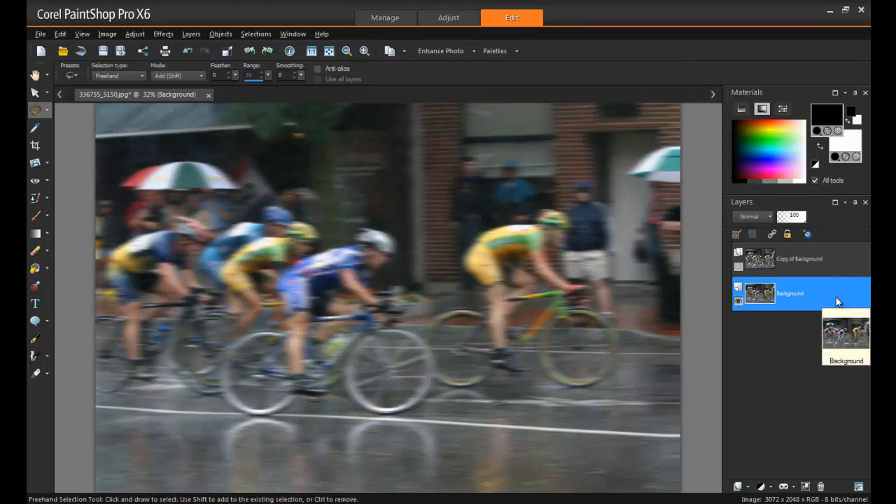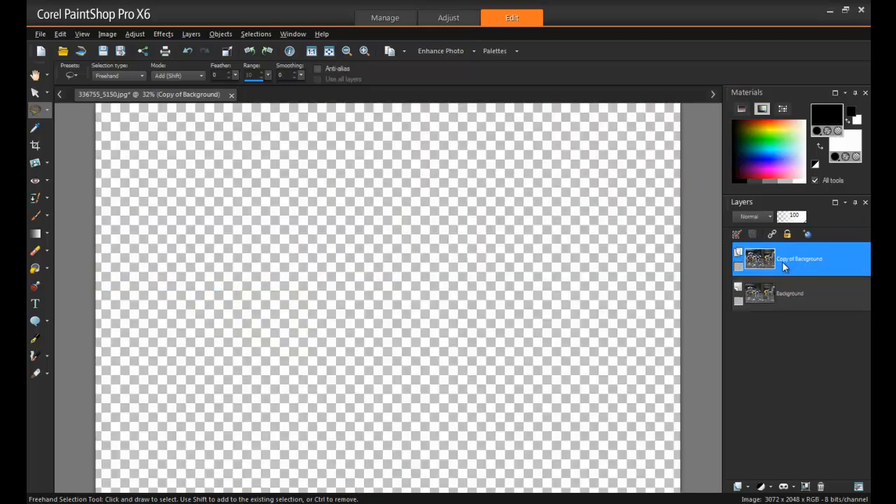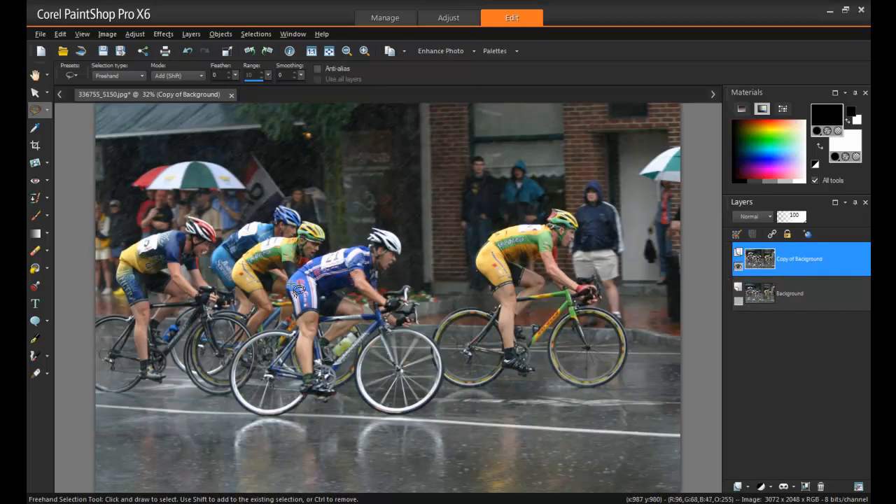And now our cyclist looks really speedy. Next, hide the background layer and select the duplicate layer. This layer we want to keep unblurred.